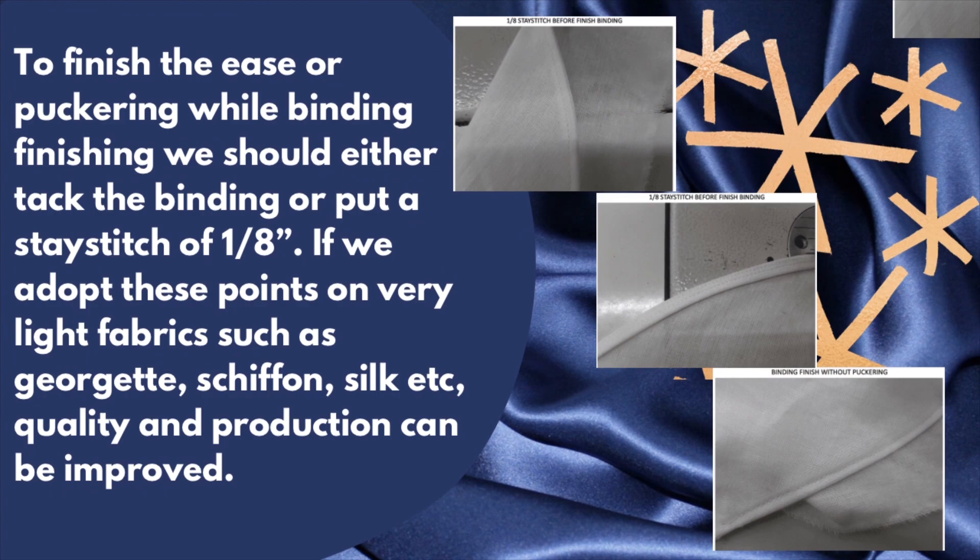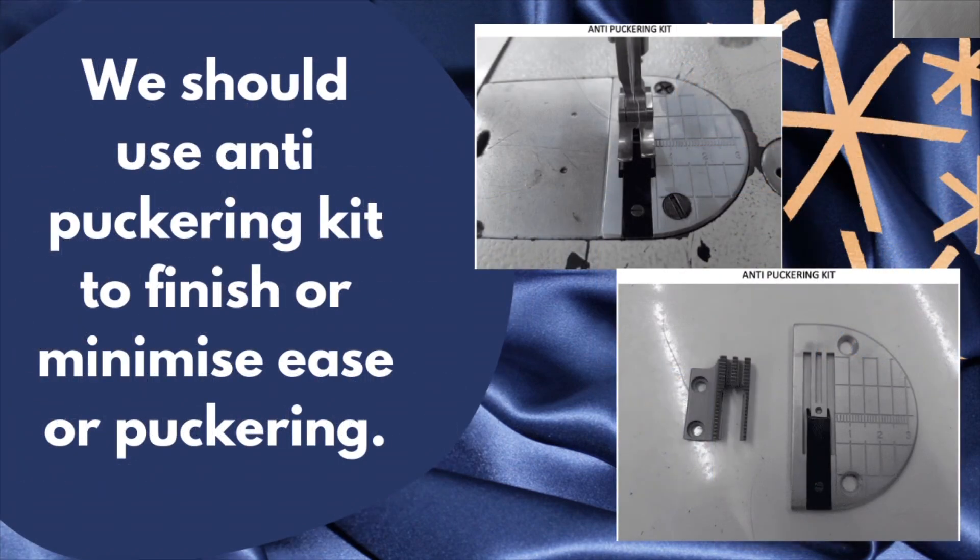To finish the ease or puckering while binding, we should either tack the binding or put a stitch for one-eighth of an inch. If we adopt these points on very light fabrics such as georgette, chiffon, and silk, quality in production can be improved. We should use an anti-puckering kit to finish or minimize ease or puckering.